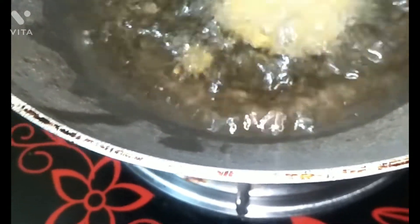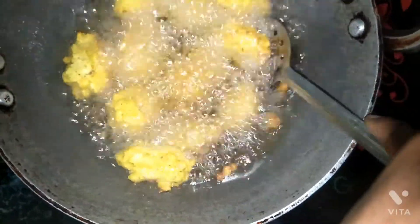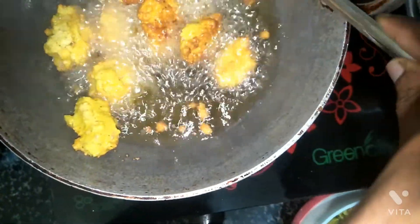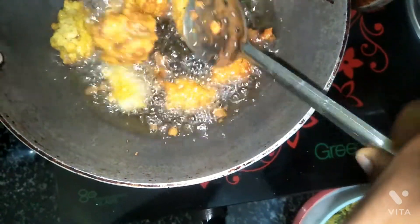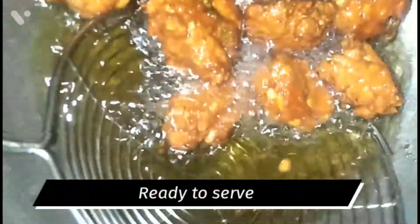I am going to fry it in a small shape. You are ready for the sausage. I am going to do the sausage. I am going to cook, and you are ready.